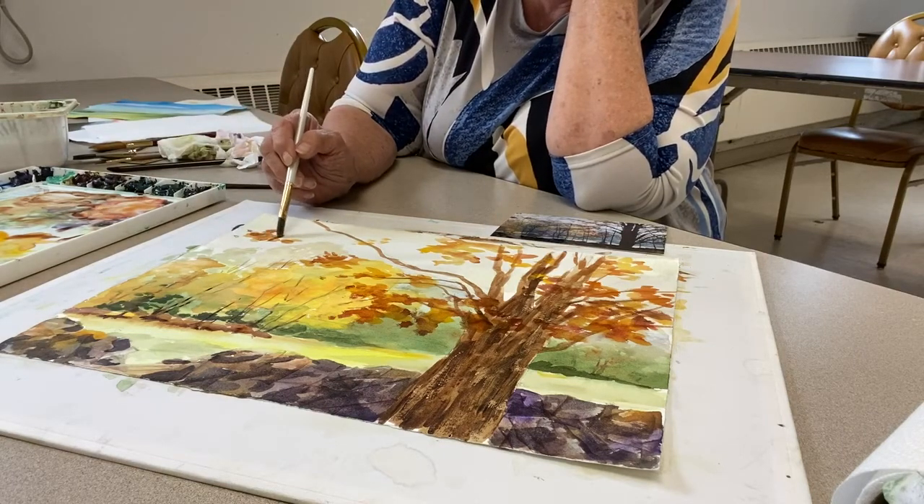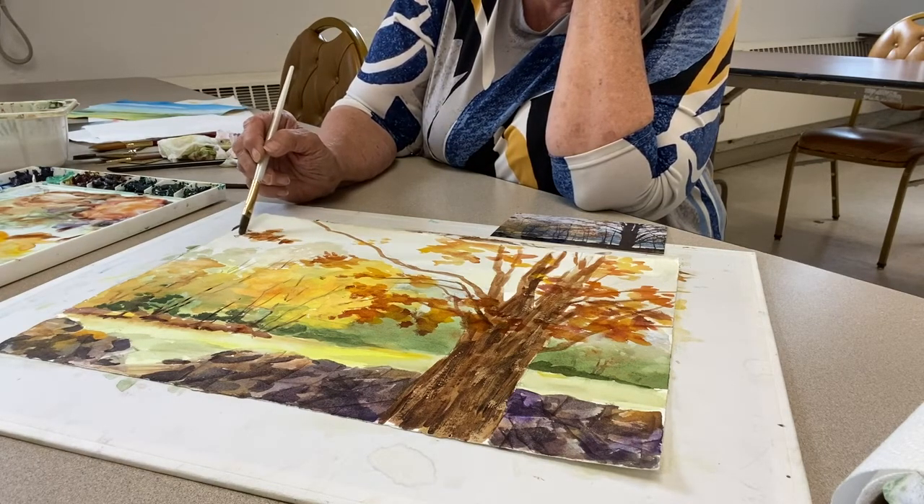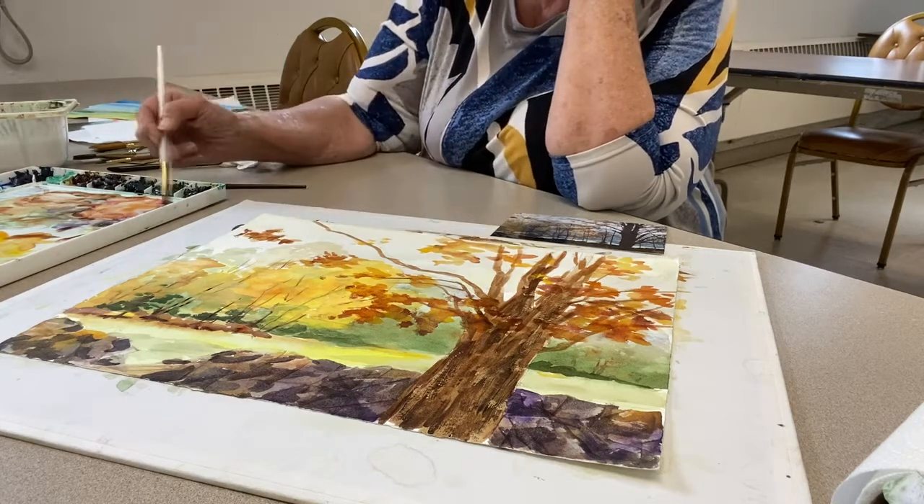I let it get a little too dry, but I just wet it up and now I'm going back into it a little bit — and it'll be happy again.